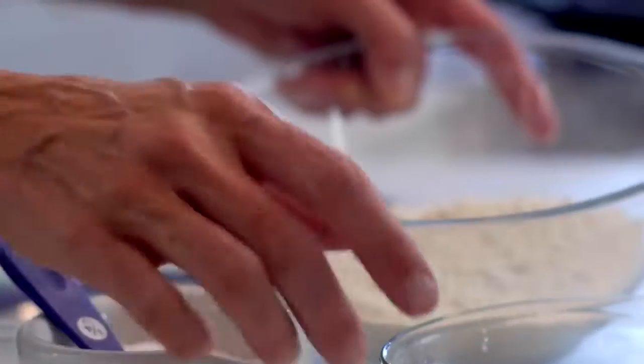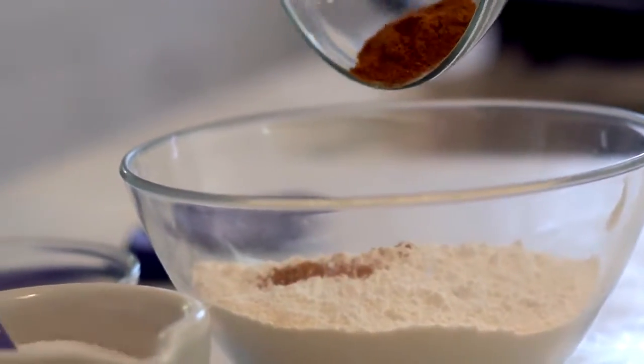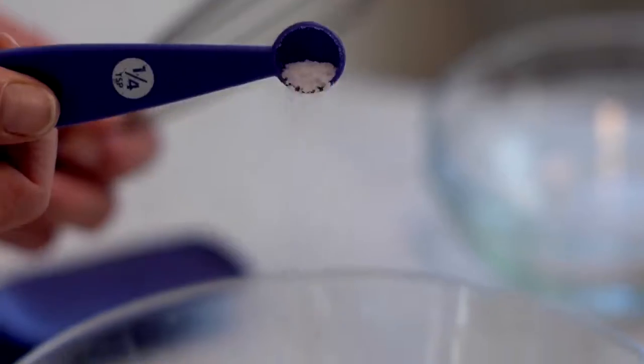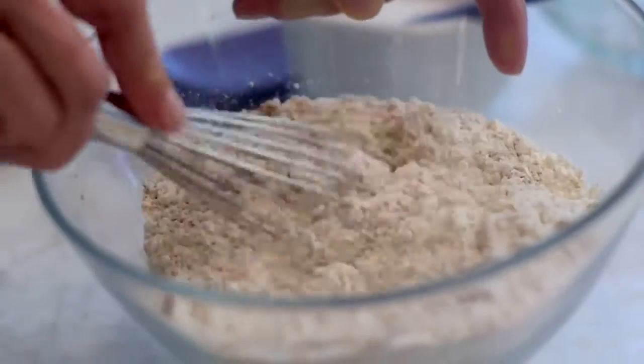To start the recipe, in a large bowl you're gonna put your all-purpose flour and pumpkin pie spice to give it that nice pumpkin-y flavor with nutmeg and cinnamon already added. Then you're gonna whisk in some baking powder to make these cookies nice and fluffy, and then a little bit of salt. Whisk everything up until it's nice and combined.